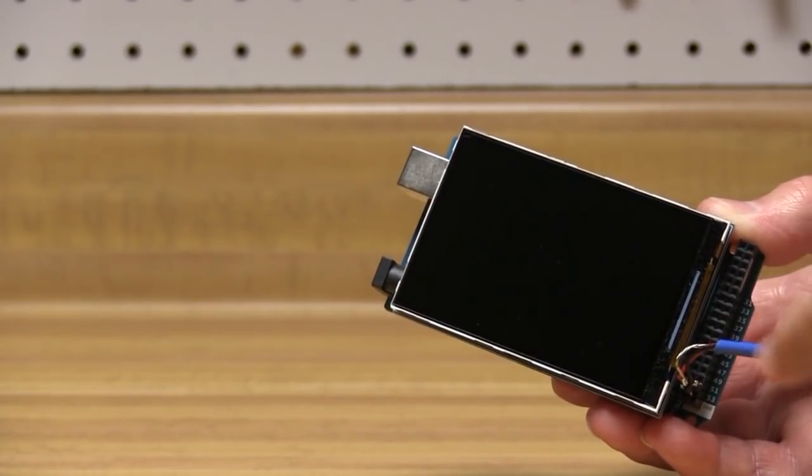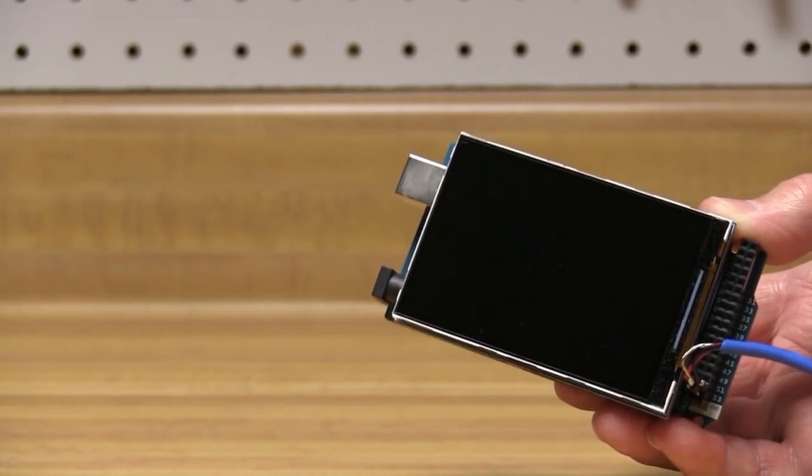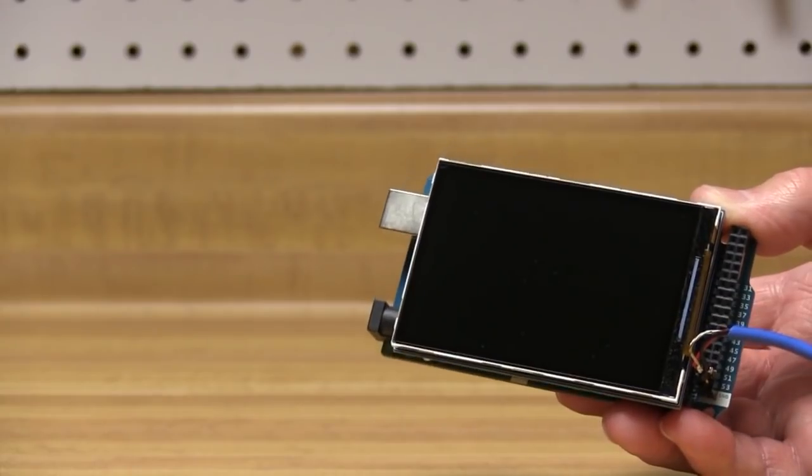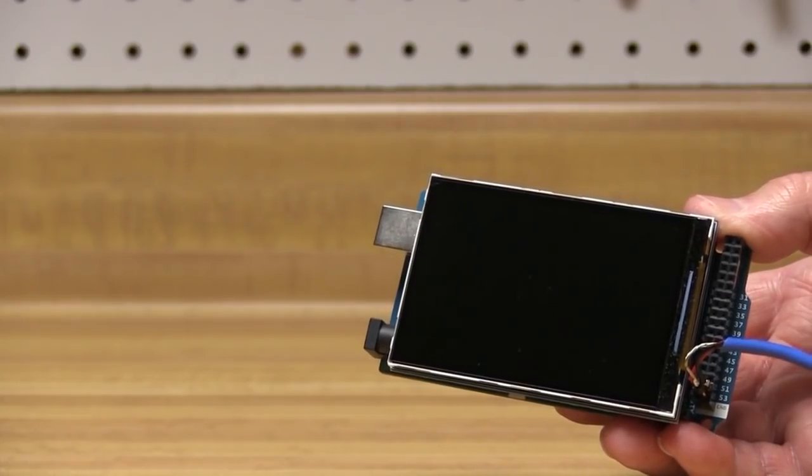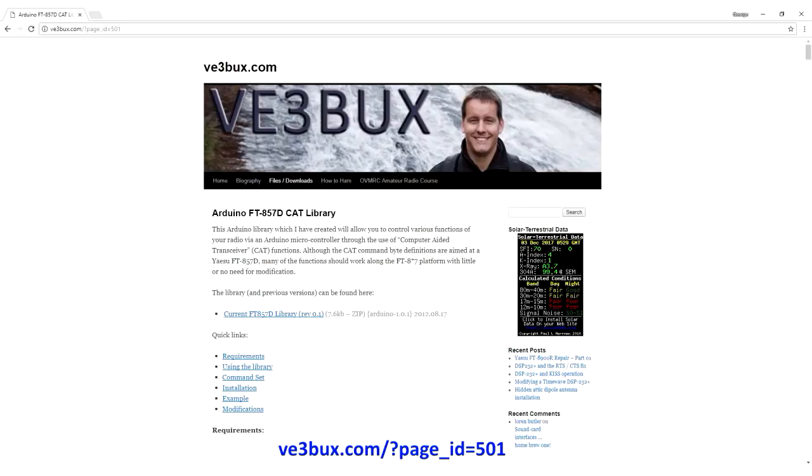I'll want to build some kind of box to mount this into. Now for the software — I'm not going to reinvent the wheel. I'll search the internet, find the individual pieces I need, and assemble them to do what I need. The first piece is a CAT library to work with the FT-857D. James Buck, VE3BUX, wrote one several years ago — the same one Tommy used on his heads-up display — and that saves a lot of work. You can do this project for any rig that supports CAT or serial commands, though you'll have to do a little work. You can find the library at VE3BUX.com.